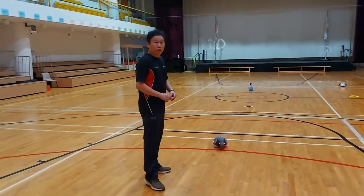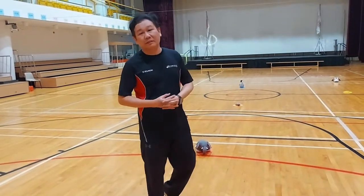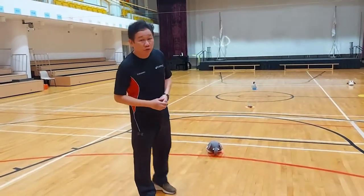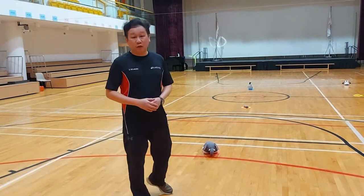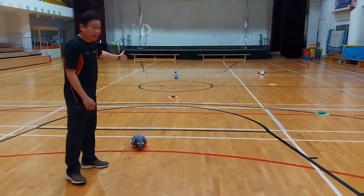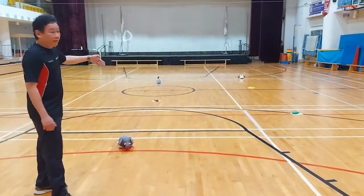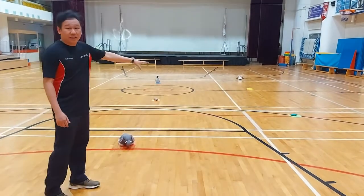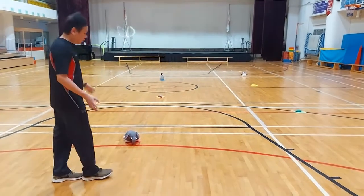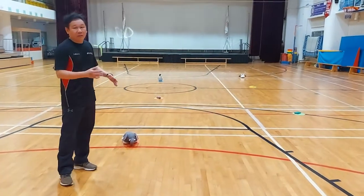The next running drill I want to introduce is running in a figure of eight. It's nothing new — we've done it before. But I'm going to show you one more time because you can do it at home as well. Make use of some toys placed on the floor, and run a figure of eight around them. You can use color markers, or even bottles or water bottles — anything safe that won't hurt you if you fall.